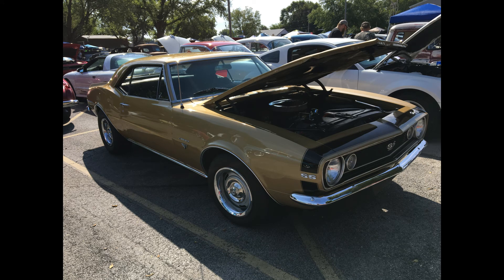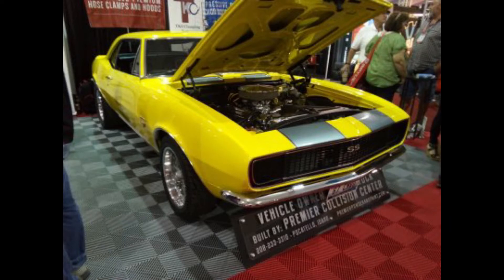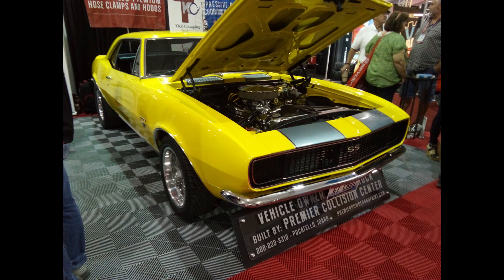Even if it's a model with hideaway headlights and you can't tell where the turn signal is, like this Camaro at this angle, you can still look for the vent window. And if it has the vent window, then you know it's got to be the 1967 model.